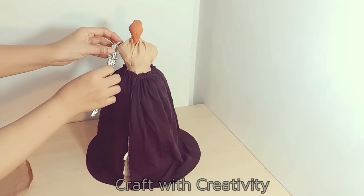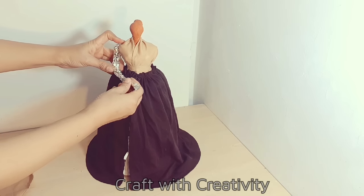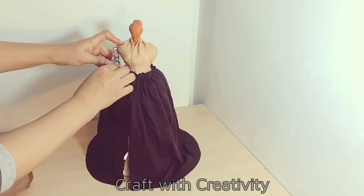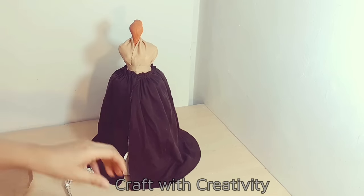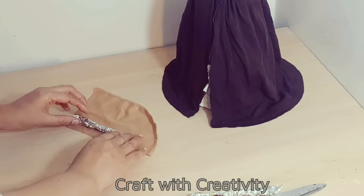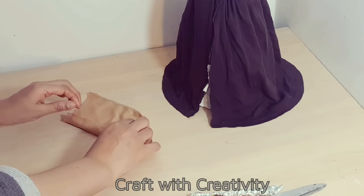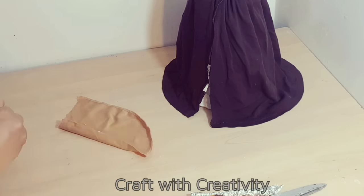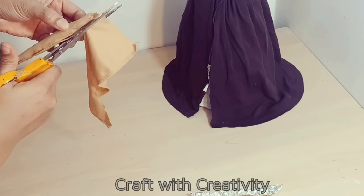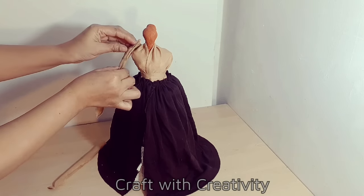I have made the arms as well. I will see how long I want them to be, and then according to the length I will start to apply the fabric around them. I will cover both arms with the same fabric, then stick them and give them the shape like she is holding a serving tray.